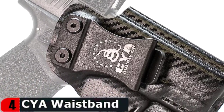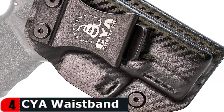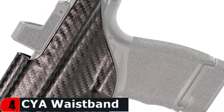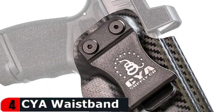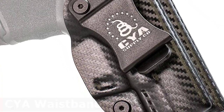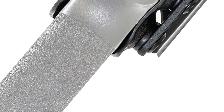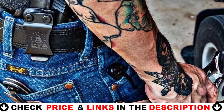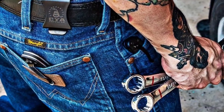Custom molded for your firearm, ensuring a smooth draw and re-holster every time. The recess design removes friction points, minimizing holster wear common to most holsters. The Posi-Click system delivers a satisfying click, indicating your firearm is properly holstered. Adjustable retention pressure and cant from 0 to 15 degrees allows you to custom tailor the feel to your needs.